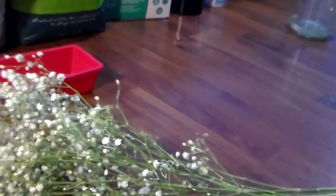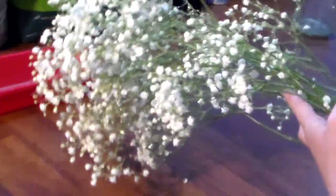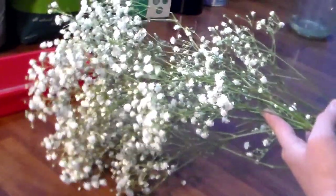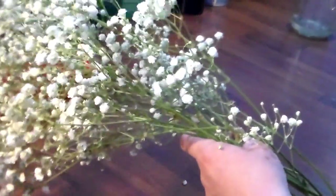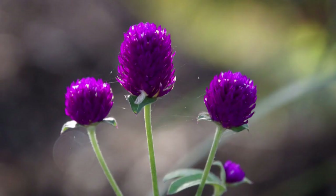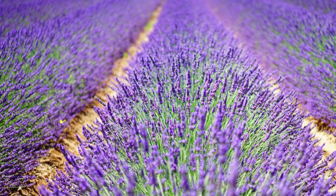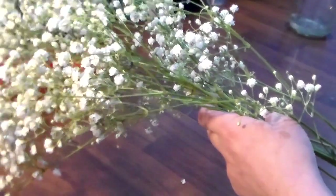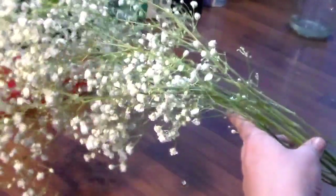Now there are a lot of flowers you can use for drying. I have baby's breath because these ones dry really fast and I wanted to show you how they look when they're done. You can use flowers like roses, amaranth, lilies, pansies, lavenders, or hydrangeas. I'll leave a list below, but the most important thing is the method you're using to dry them.